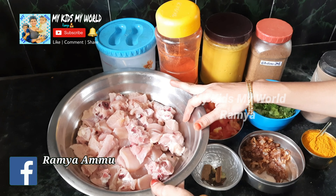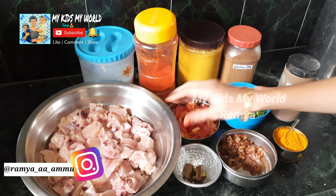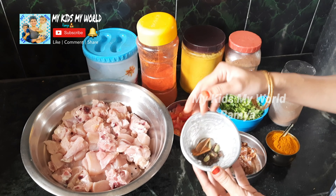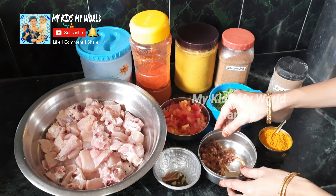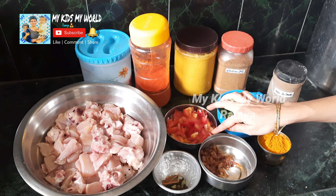I am using half kg skinless chicken. I am washing it 2-3 times. I am using a deep-fry with onions — about 3 onions.